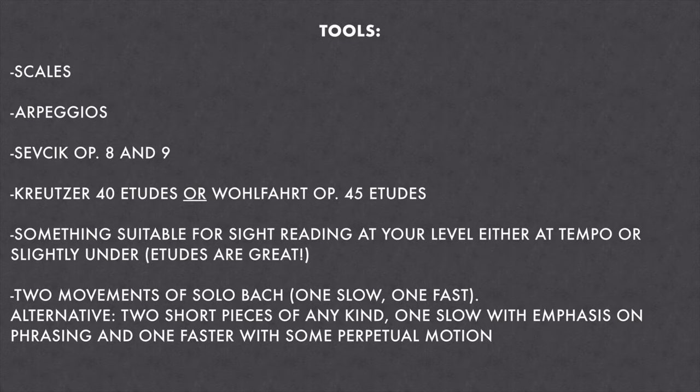The tools I used were scales — three octaves and also two octaves on one string — three-octave arpeggios, Sevcik Opus 8 and 9, only a handful of etudes from each. For one exercise you have a choice: either Kreutzer etude number 2 or Wolfhart Opus 45 Book 1 Number 1 — either will work. Then you need something suitable for sight reading at your level, at tempo or slightly under; etudes are great for this. I just flipped to a random Rode etude. Finally, two movements of solo Bach — one slow, one fast.